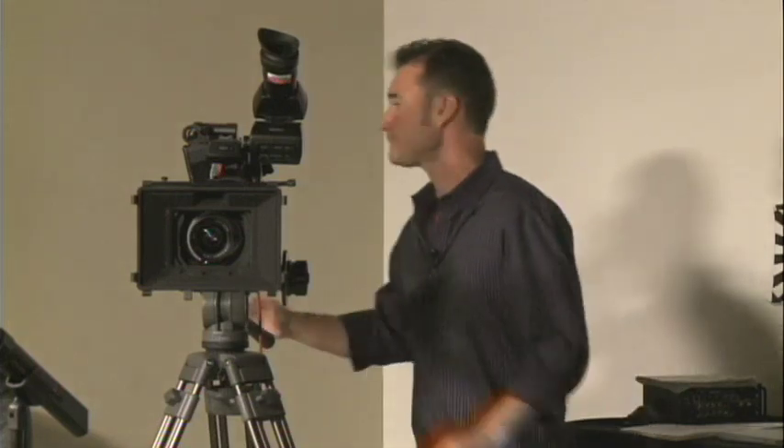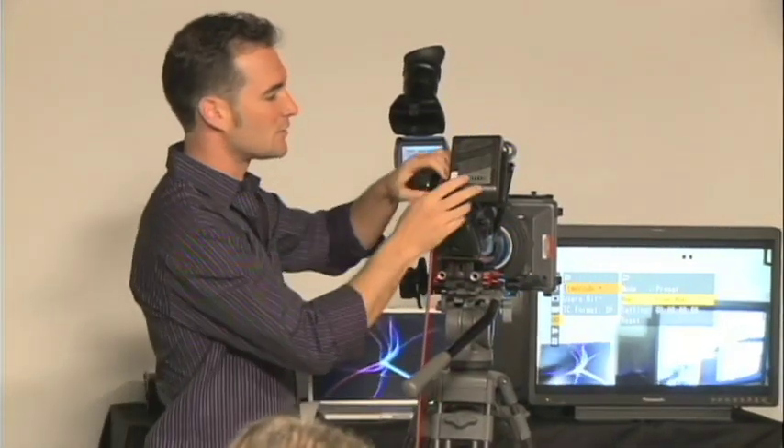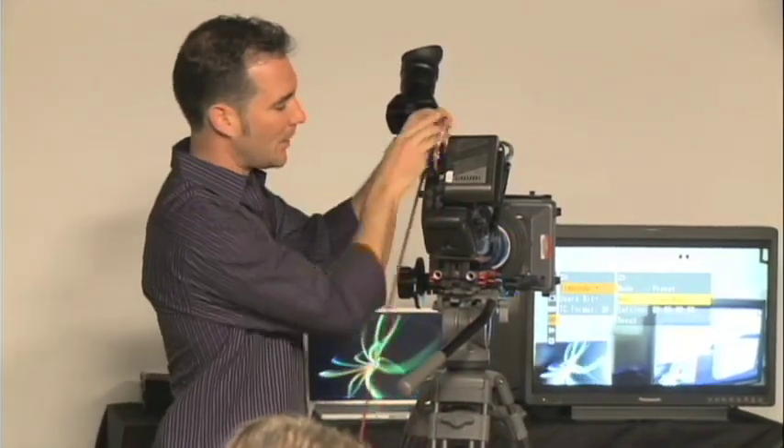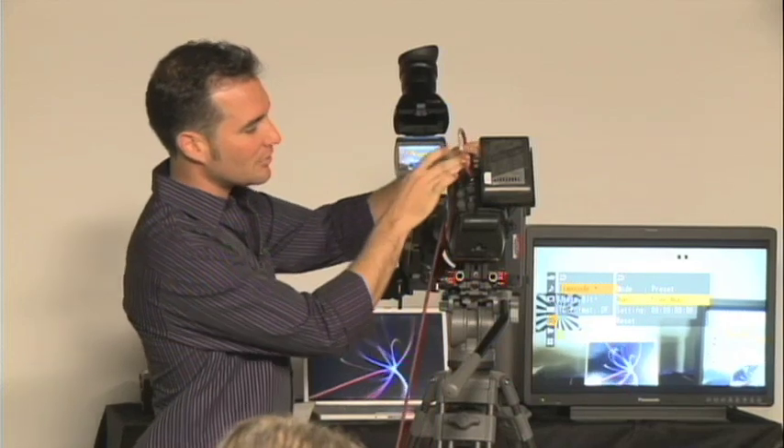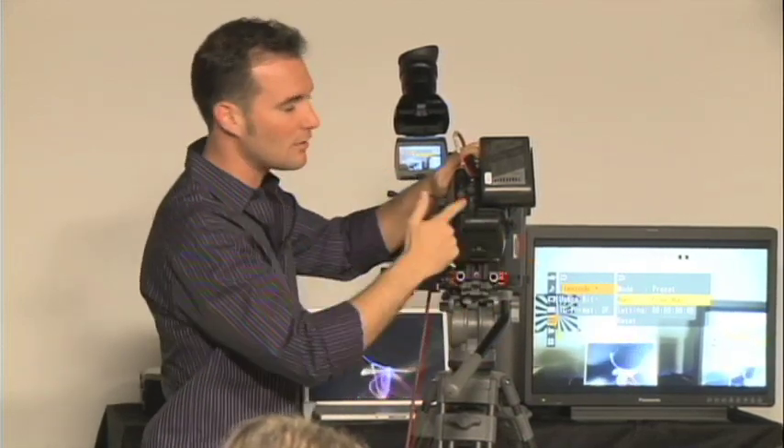The next most important thing is genlock. All the cameras have to share the same clock in order to advance timecode all at once. So using only three cameras — let's call this the master — I would take timecode out and go to the timecode in on the next camera, loop it, timecode out of that camera into the next, and into the next.